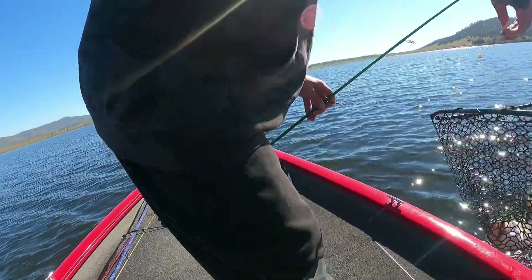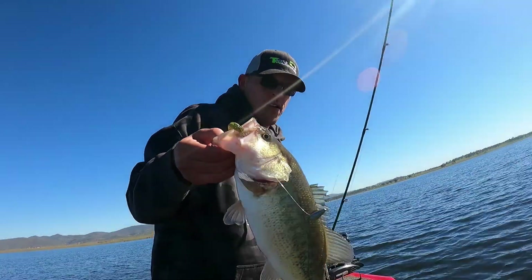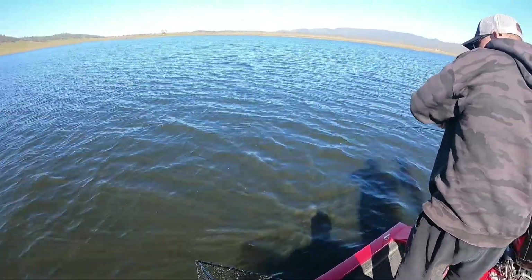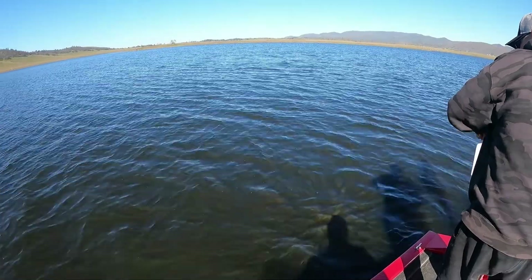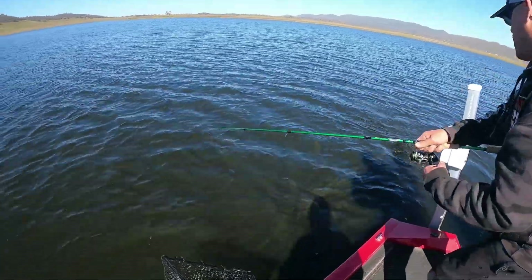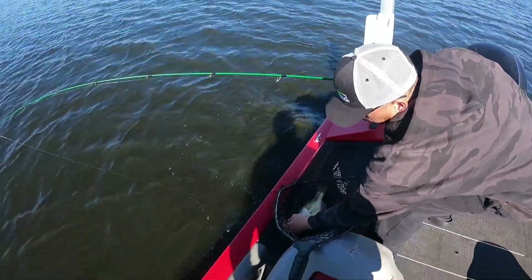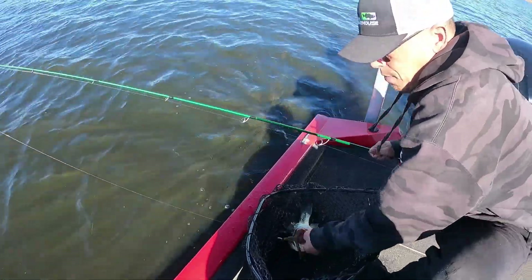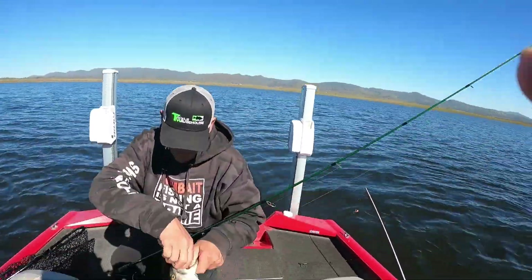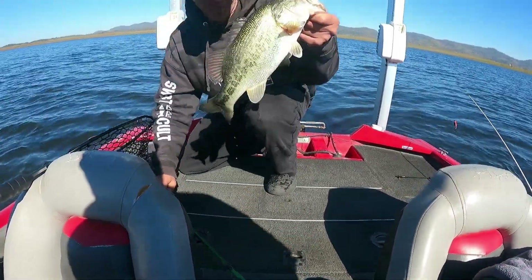Boom, there you go! Hold her up for the video real quick. Bam — nice! Nice, and that grass, dude. Bring it this way, there you go. Bam! Let's go ahead and put it in. Nice.